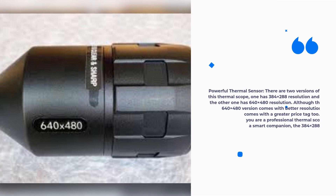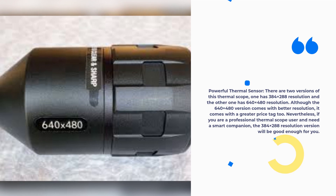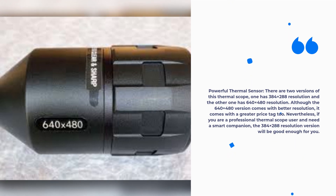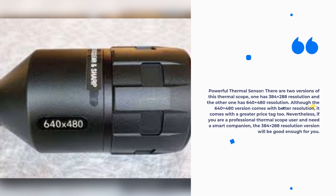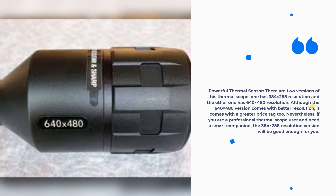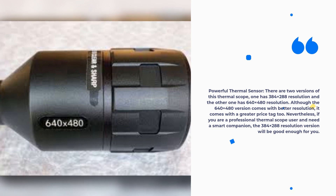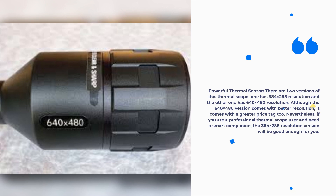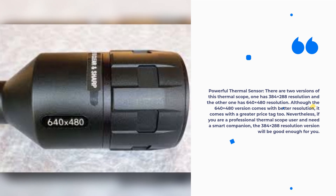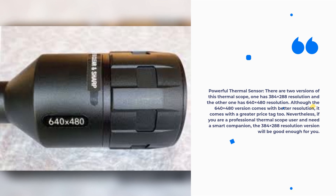Powerful Thermal Sensor: There are two versions of this thermal scope — one has 384x280H resolution and the other has 640x480H resolution. Although the 640x480H version comes with better resolution, it comes with a greater price tag too. Nevertheless, if you are a professional thermal scope user and need a smart companion, the 384x280H resolution version will be good enough for you.